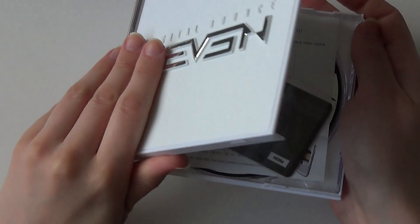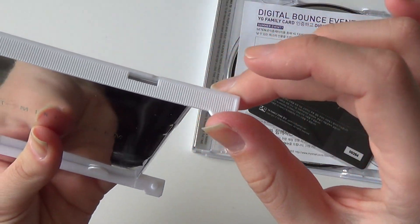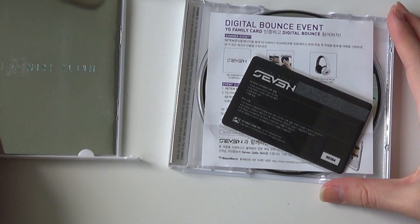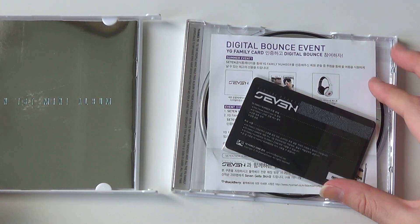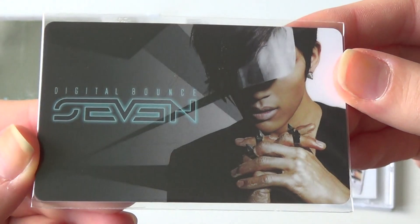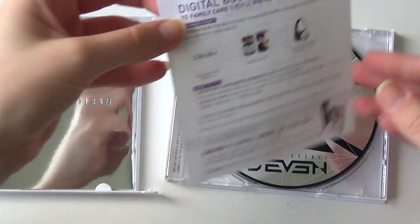Opening it up. Unfortunately it came broken when I bought it. It often comes with dual cases. And I got first press, as you can see. So I got a fan card — really pretty — and the information card in it.